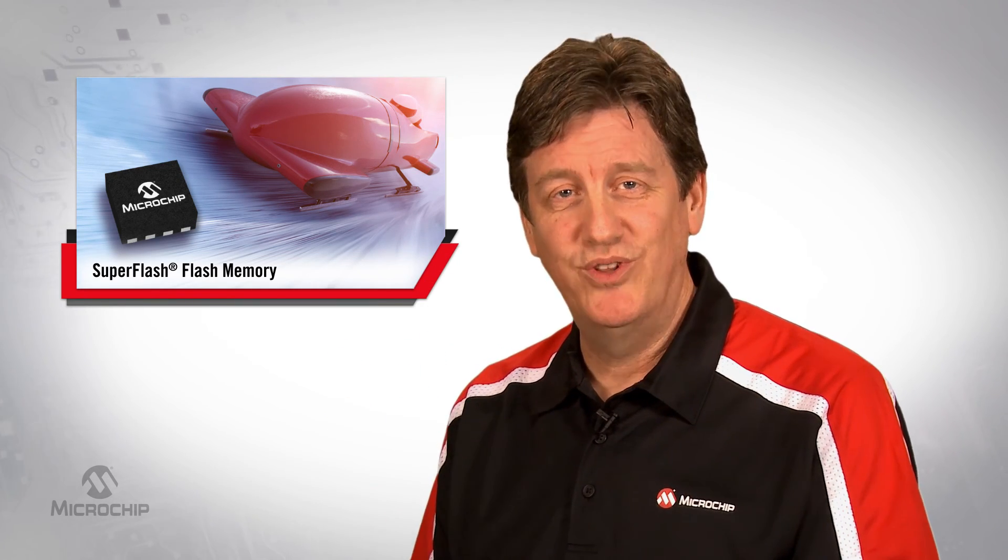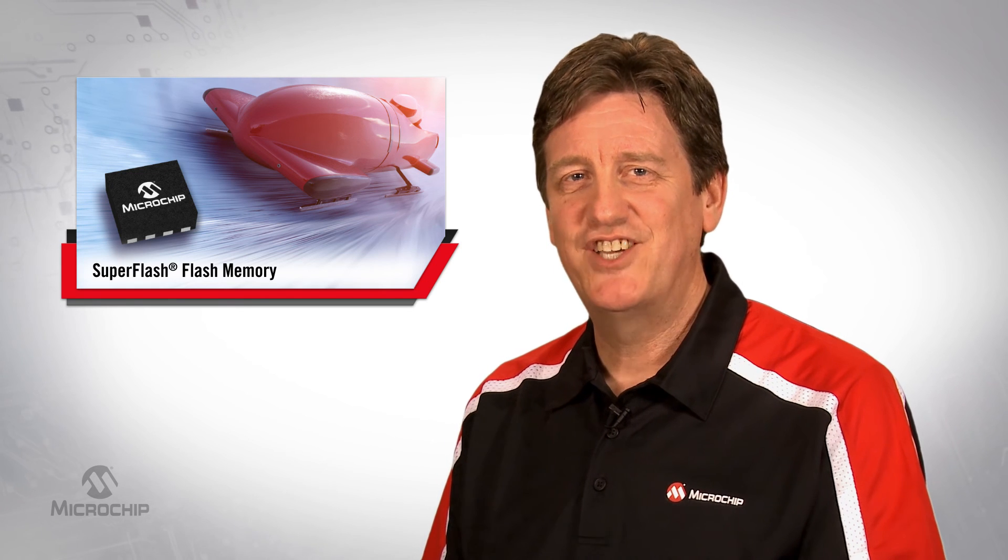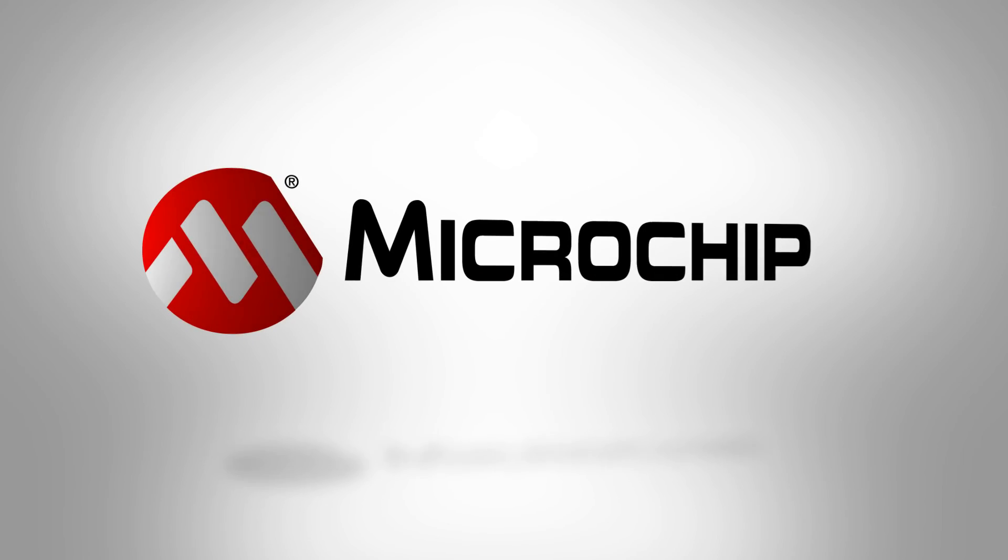Try the best boot code loader on the market — Microchip's SuperFlash Flash Memory. For more information, please visit microchip.com/memory.